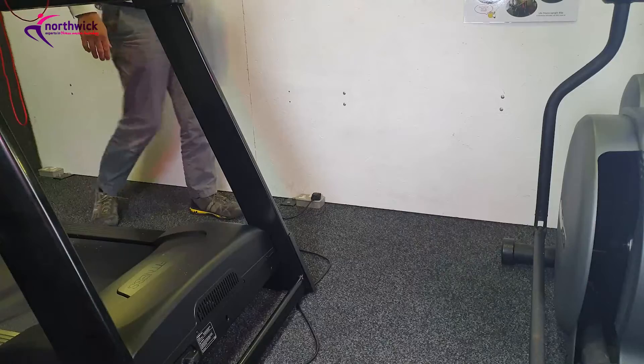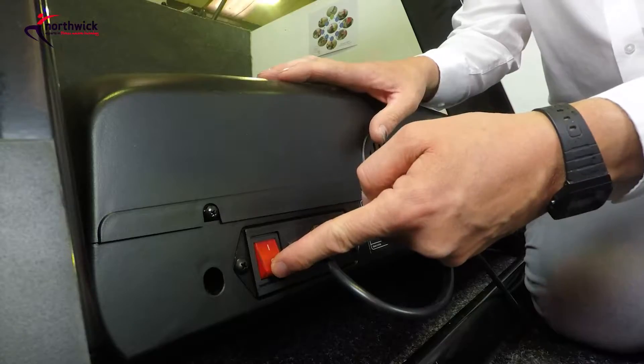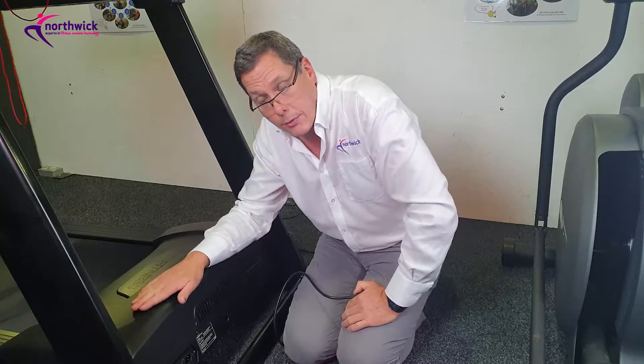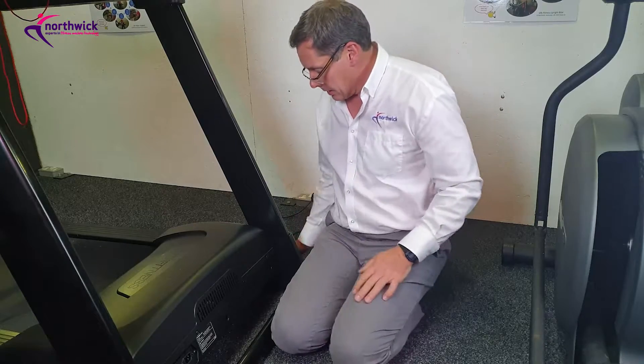The first thing you need to do is switch the power off and remove the mains cord. It's really important you remove the mains cord because we're going to be taking this cover off, and inside there's live mains which is dangerous. So take the cord out of the way.